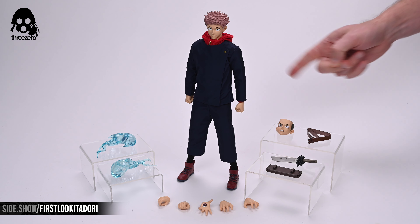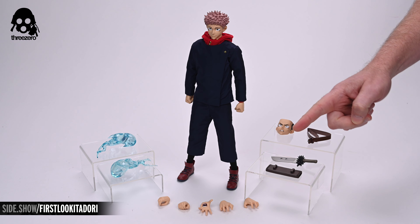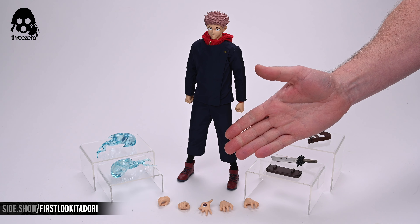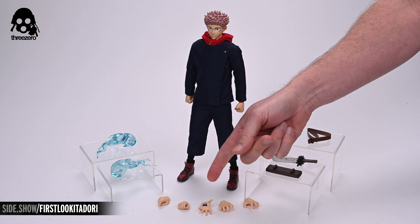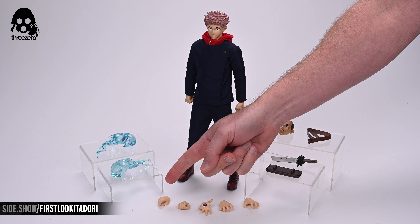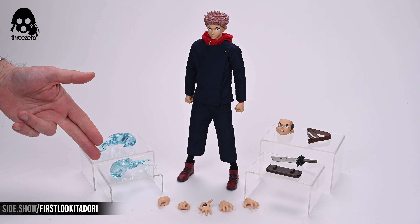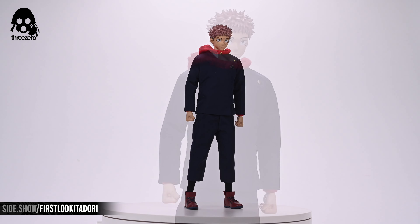Pulling the clamshell out of the box reveals the figure and everything that accompanies it. There's Yuji Itadori in the center surrounded by his accessories. They include a belt, a swap-out angry face, five additional hands, two divergent fist effect pieces, the slaughter demon, a sheath, and the finger of Sukuna. Additionally, a sheet of detailed instructions can be found in the box beneath the clamshell.